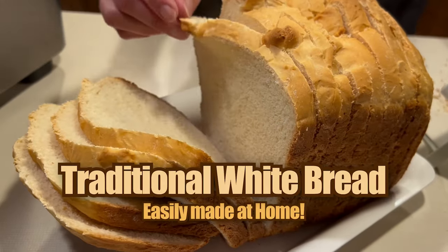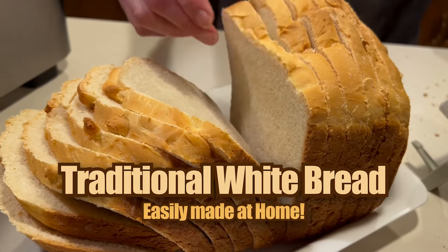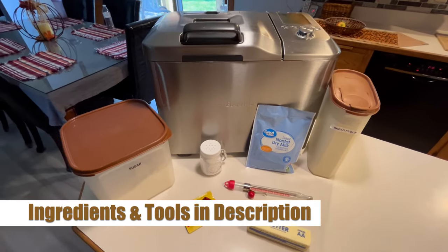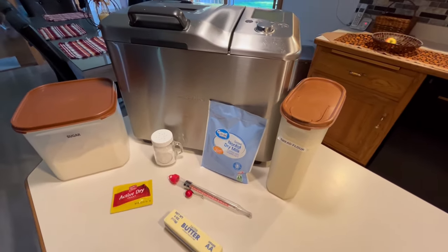Our family sure does love fresh homemade bread and I'm guessing you do too since you're here. We're gonna show you step-by-step how we make this very easy but delicious homemade bread. After the video you can check out the description for all the ingredients and the appliances that we use.